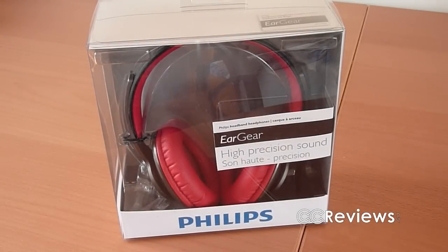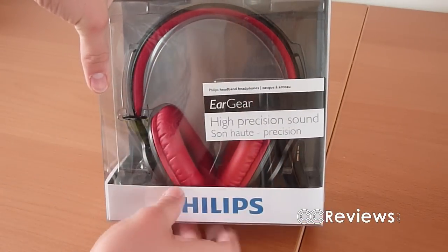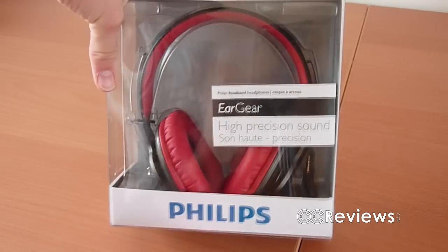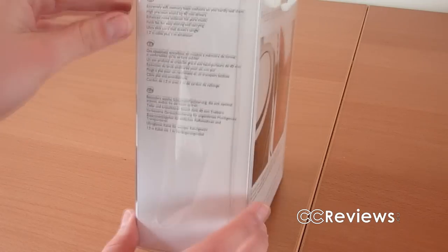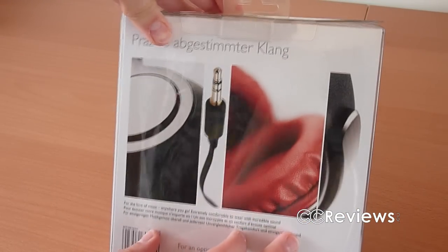Let's have a quick tour around the box. At the front there is a very large plastic window where you can see the headphone, and on the sides are some specifications. On the back are some more images, and that's basically it.